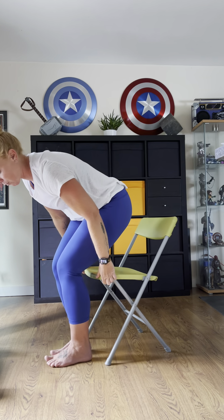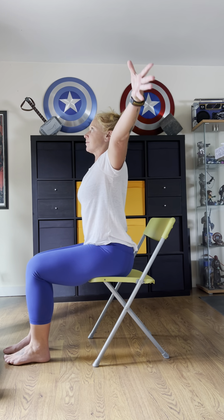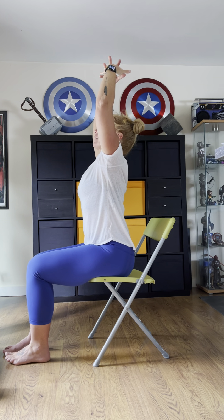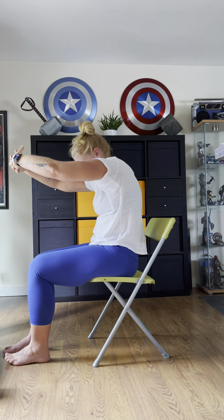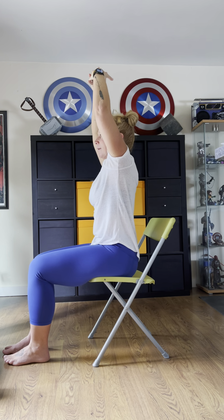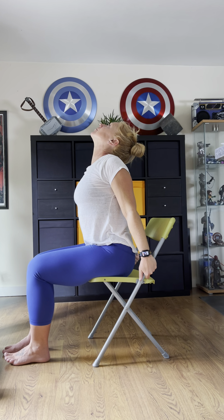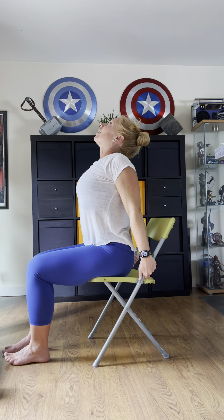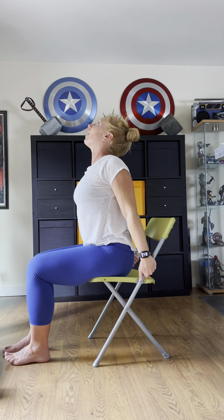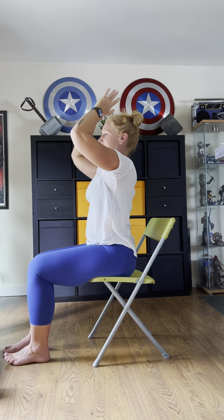One more time — inhale, sweep the arms up, interlace those fingers, exhale, round the spine, tuck your chin, inhale, nice tall spine, then exhale, open that heart. Breathe in, lift the chin and chest, exhale hot, inhale the arms come up, then hands come down to the thighs.